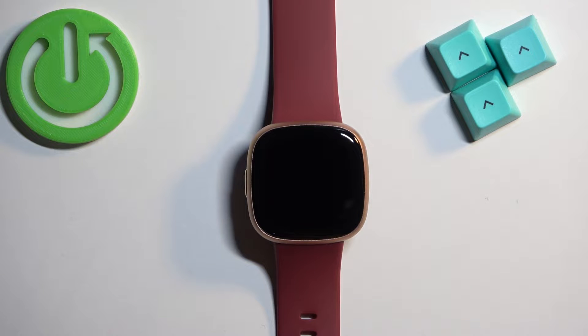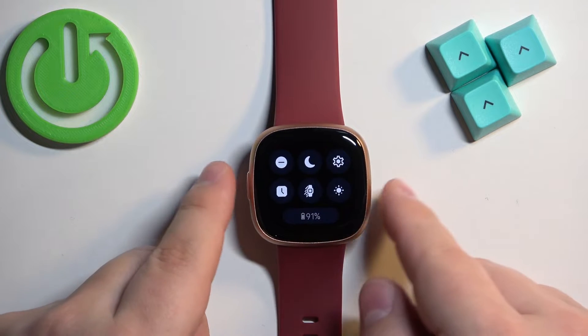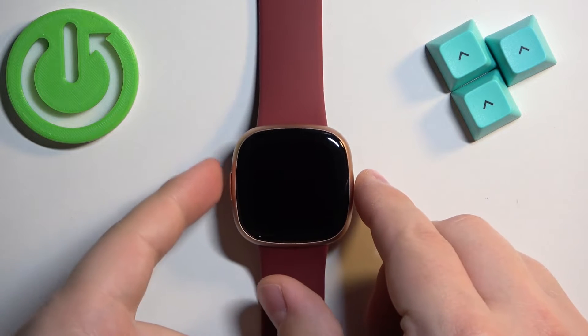Before we start, if you want to factory reset your watch, make sure that the battery level is at least above 20 or 30 percent, because if the battery dies during the resetting process it might damage your watch. Now let's continue with the reset. First, we need to press and hold the side button.